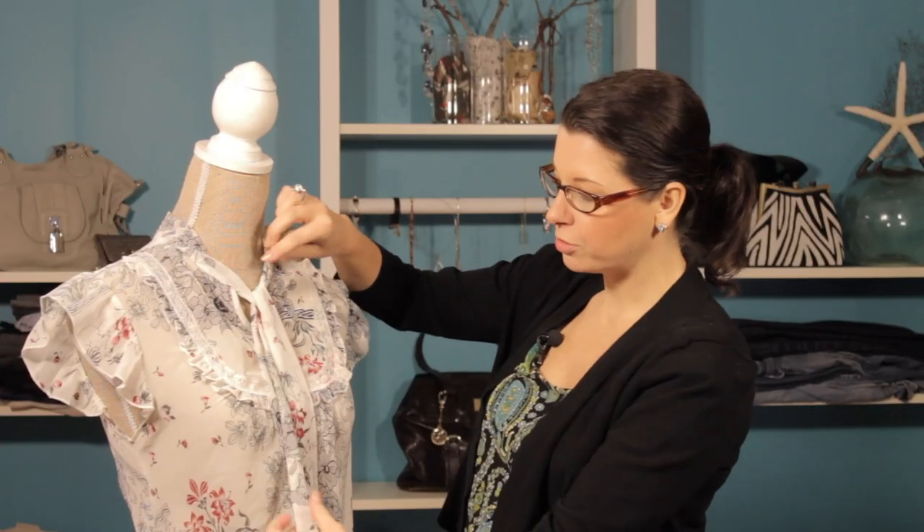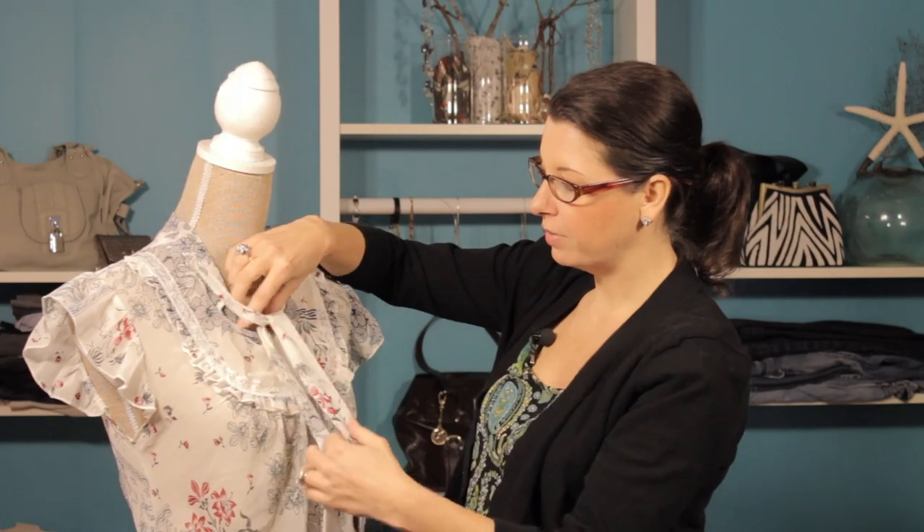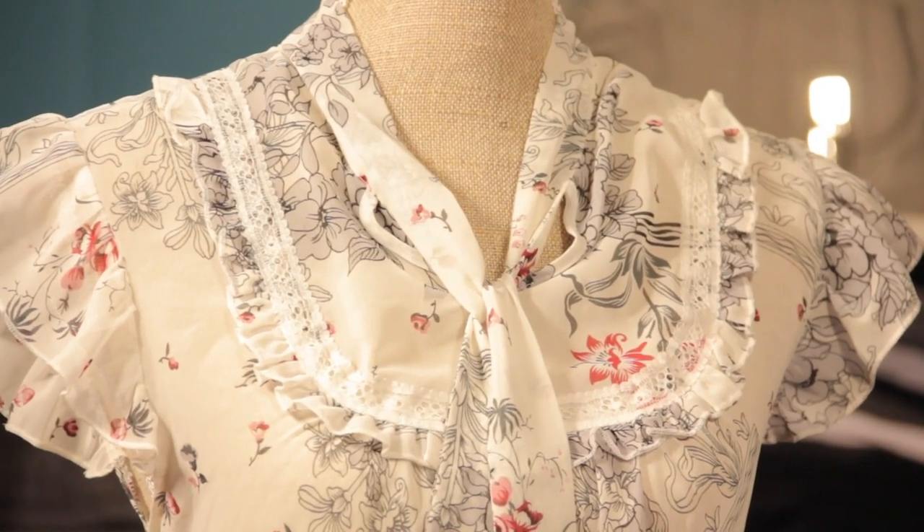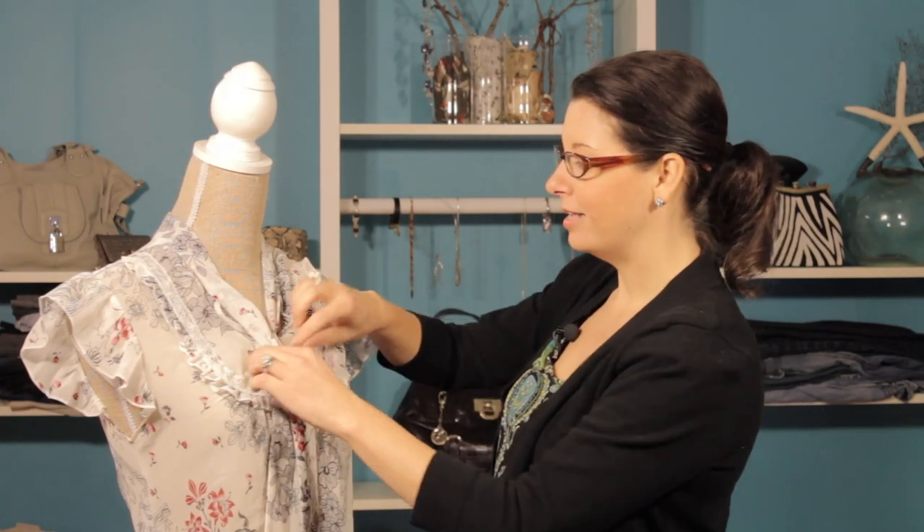So if you wanted to make it more casual, then you could loosen it up a little bit and it really takes on a whole new look. Loosen it up if you want a more casual look and tighten it up if you want a more formal look.